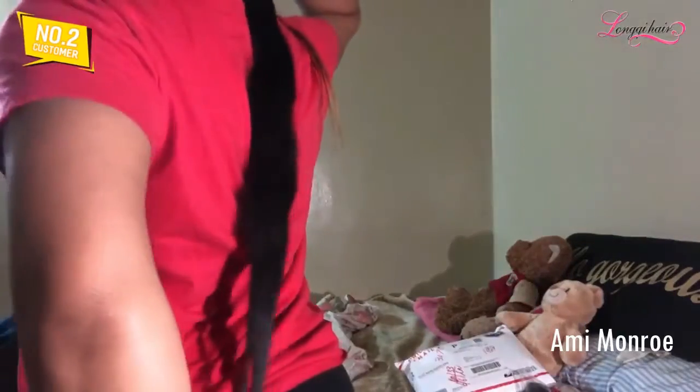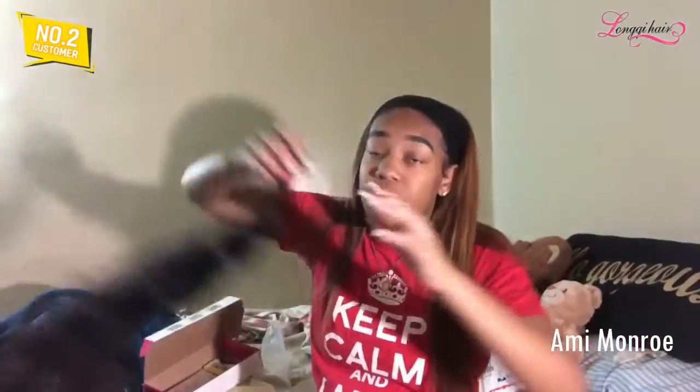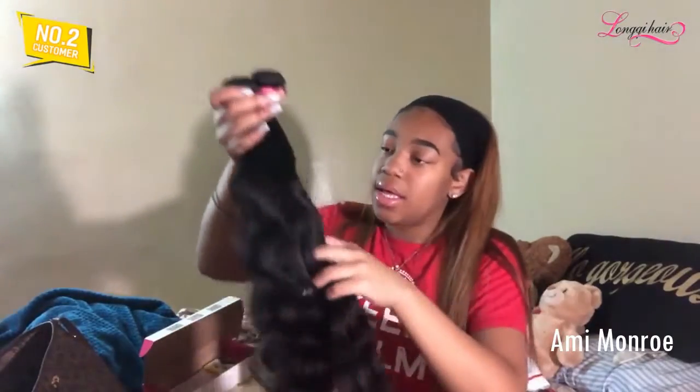I had this hair in for a year. This is the third time I've put it in — first time I did a leave out. And if I straighten it, it'll be wow, down to my butt. I will actually be bleaching this to get the color that I want. So this is the three bundles that I have, and I'm going to show you the process of bleaching so you can see how it looks.